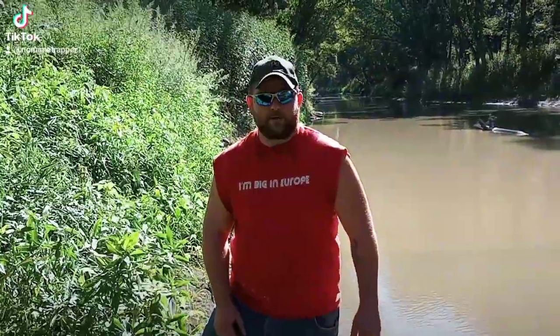Hi guys, No Name Trapper here with you today. We're going to go over a little otter trapping and some tactics that I use, so we're just going to get started.